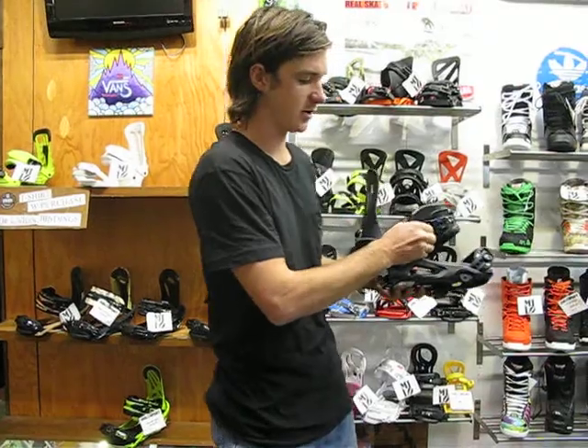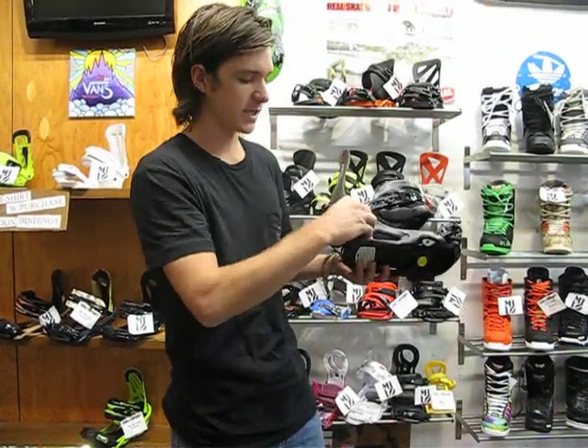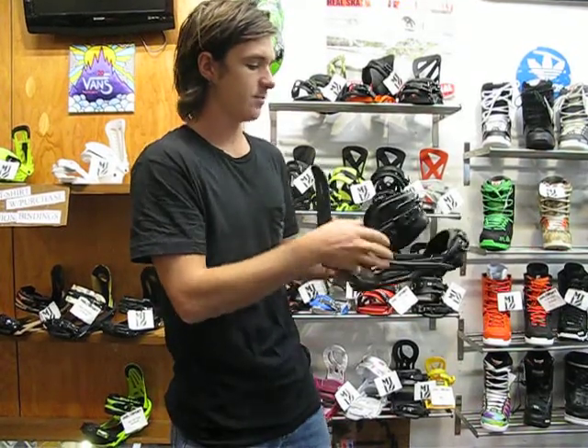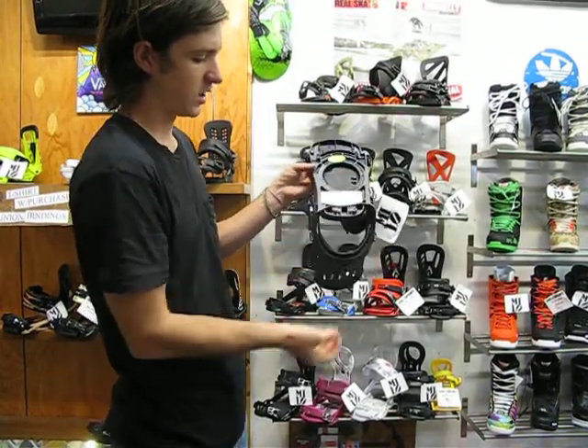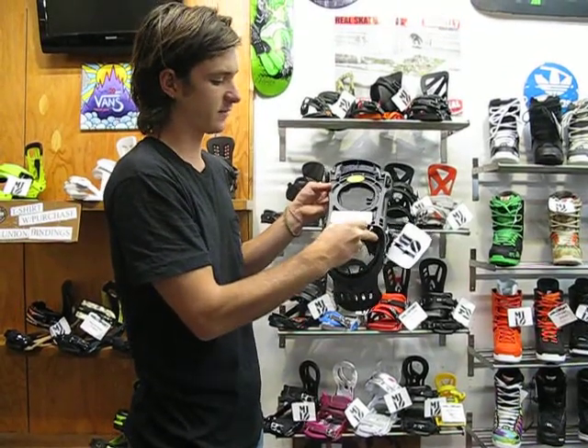It's got tool-less adjustment here, which makes it really convenient for when you're on the mountain and don't have tools on you. It also has tool-less adjustment for forward lean, which is nice. Something unique to Flux that I really like is it's got an adjustable toe ramp as well as an adjustable heel ramp, making it very easy to adjust — and it performs great.